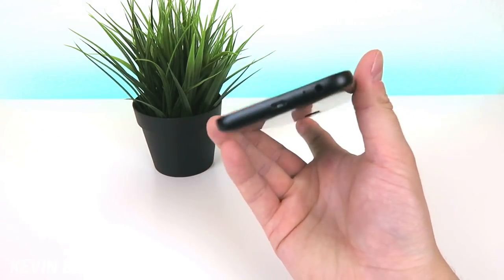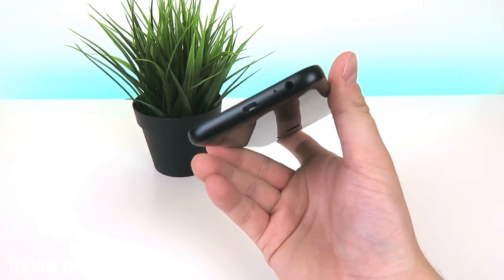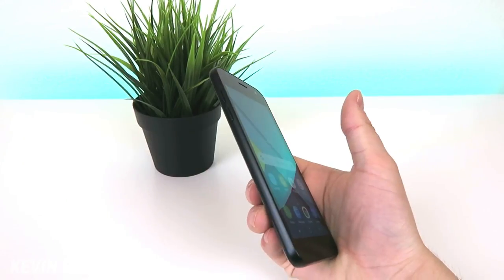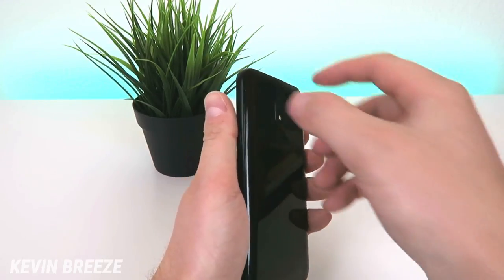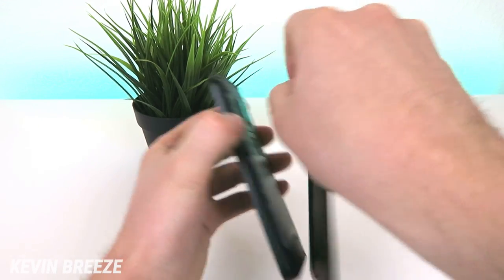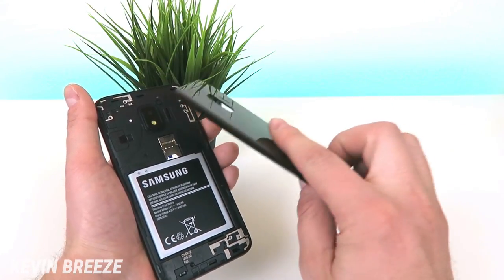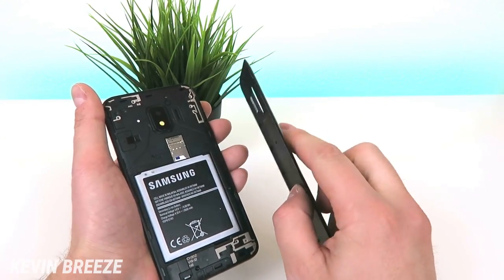Taking a closer look at the hardware, on the bottom of the device we have the micro USB port, the microphone, and the 3.5mm headphone jack. Up top we have the noise-cancelling microphone. On the left side we have the volume rockers, and on the right side we have the power button. Removing the battery is really easy too — there's a little cutout where you can stick your finger in and the back comes off really quickly. That's a big pet peeve of mine with some smartphones, but this is really easy with the Galaxy J2.